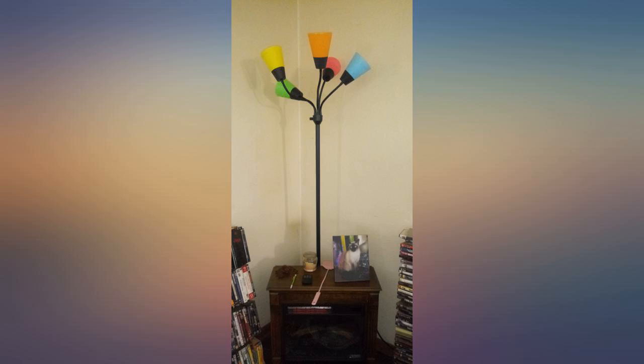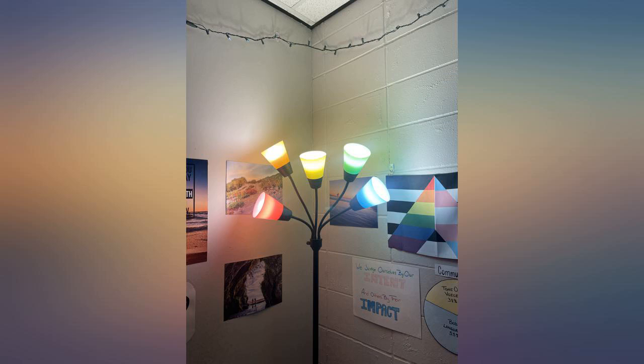It has 3 settings: 2 lights on, 3 lights on, or all lights on. Super cute and bright, comes with white shades also.